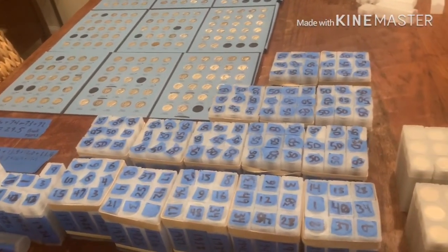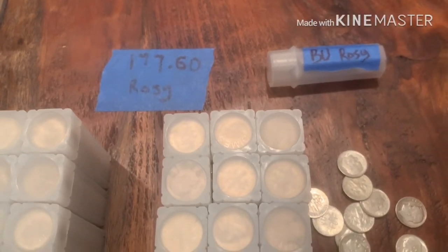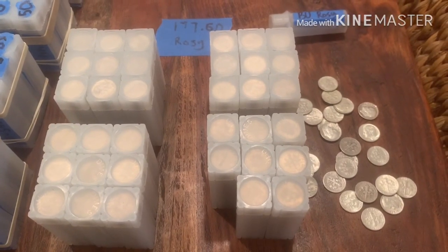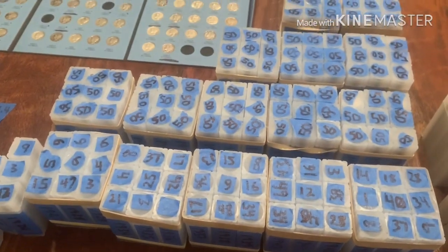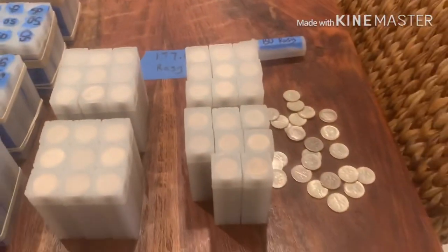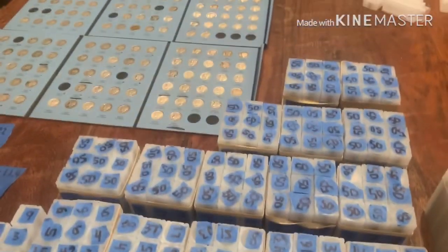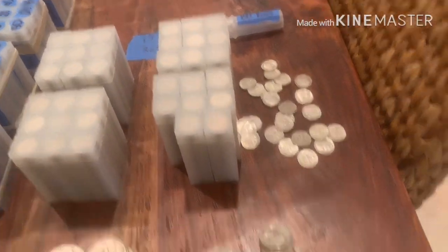Moving on to the remainder - I still have a bunch of Roosevelt dimes. I ended up with 1,760 Roosevelt dimes, or $176.00 face. In reality I already have more than 7,000 total dimes - I just want them all in Mercury dimes specifically, so I can say I've got 500 ounces of silver dimes. If I end up with a few Roosevelts and a few Barbers in the mix, then so be it.